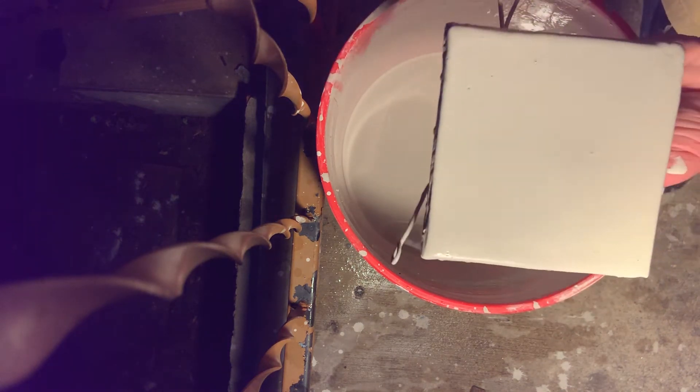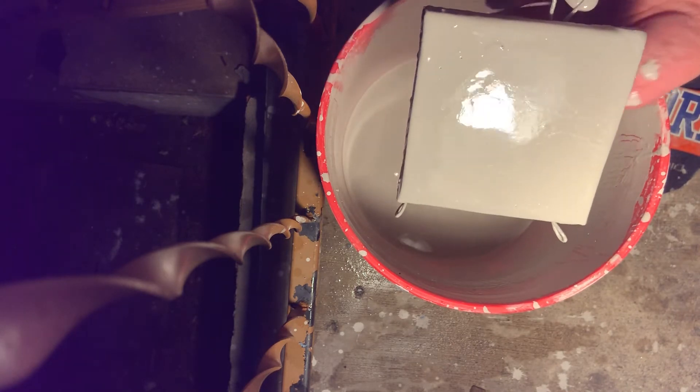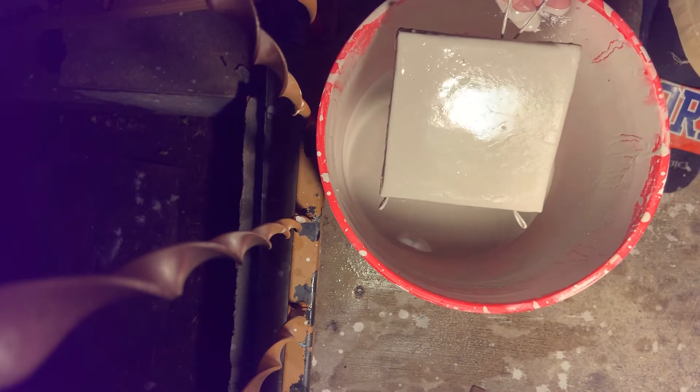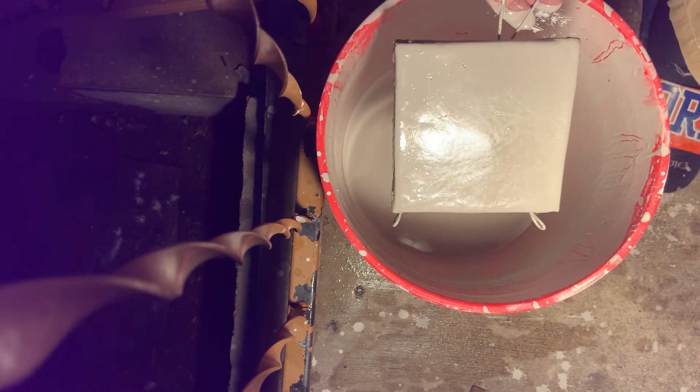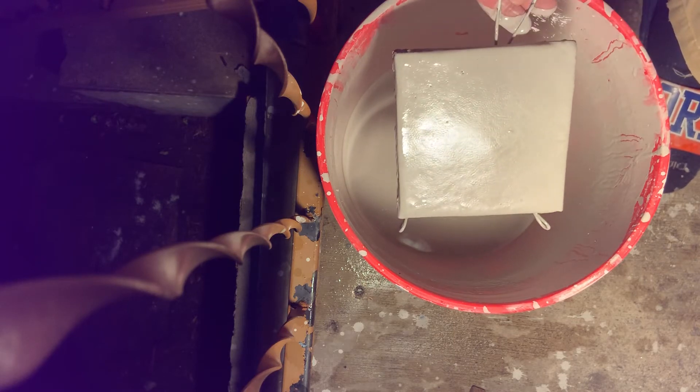Then I turn it. I'm turning it because when I dip the glaze, the glaze all runs off in one direction. By turning it, it will run off in another direction. It'll give more consistency on the edges when the glaze dries.